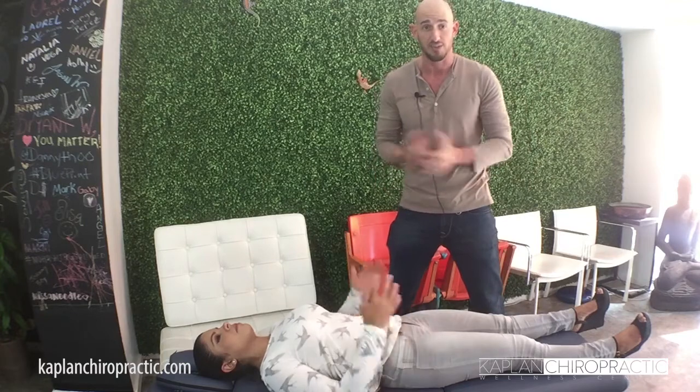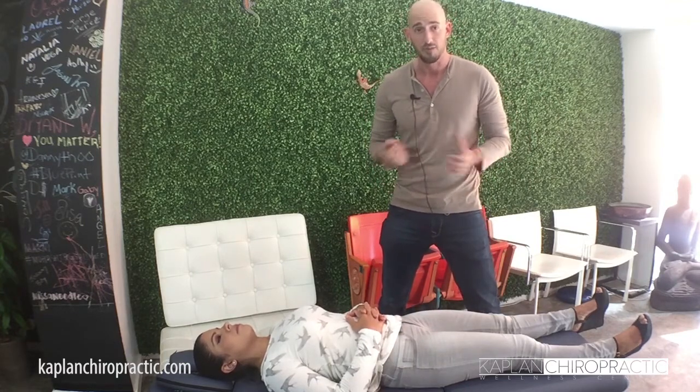Do these two things before you do your next exercise or if you've been sitting for a long period of time, to give yourself a little bit more power, a little bit more flexibility, and hopefully a better hip. If you have any questions, let us know. Have a good day.